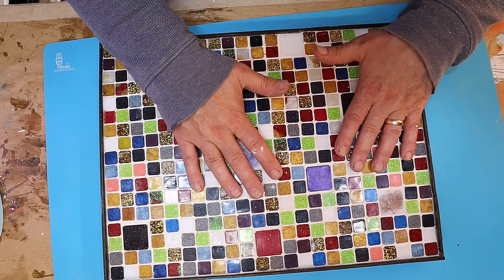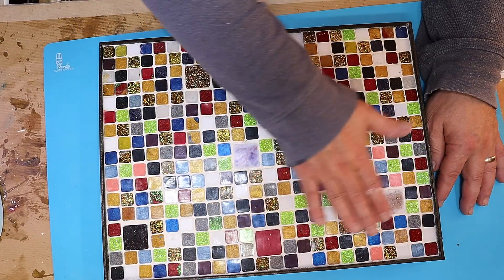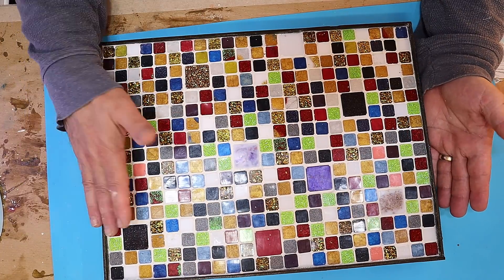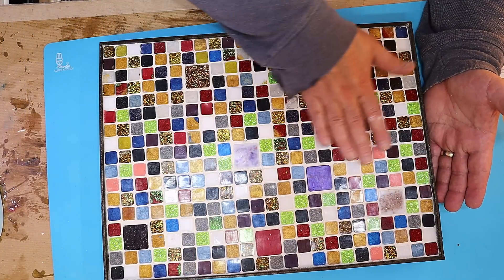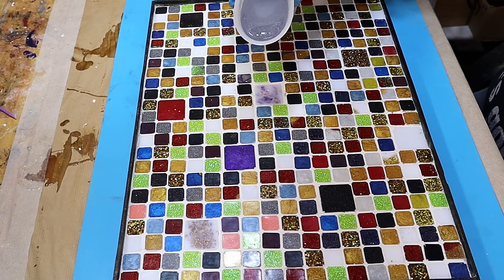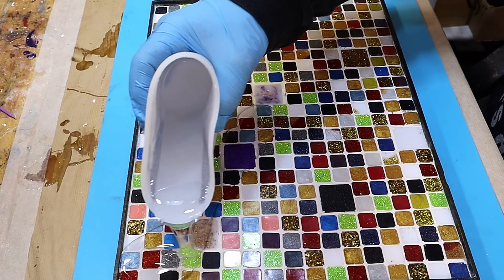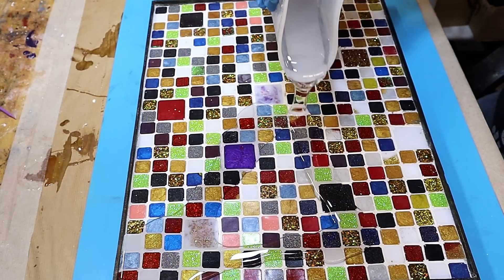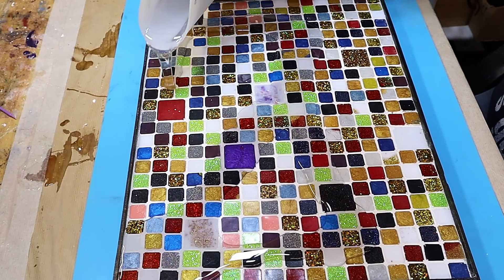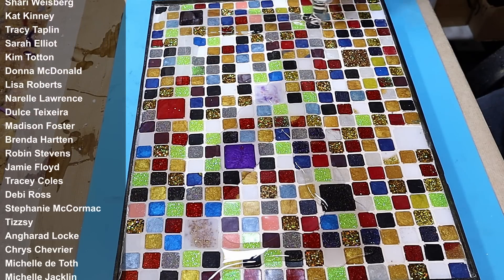I'm going to let that dry for another 24 hours to ensure the grout is fully dry, and then I'm going to put a clear coat of resin over the top. The resin I've mixed up is a normal one-to-one — the J Diction resin — because I love the way it comes out lovely and clear and bubble free. I've mixed up enough to give a full covering over this with no gaps.